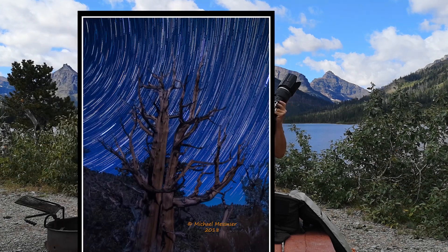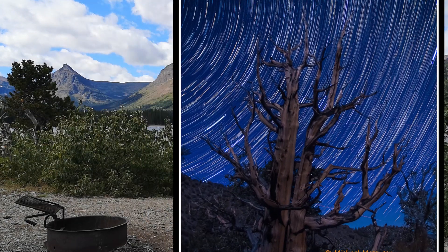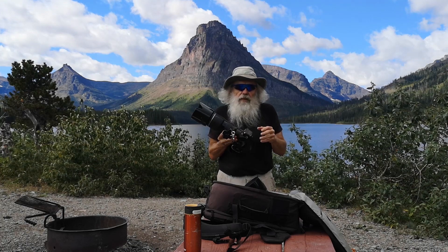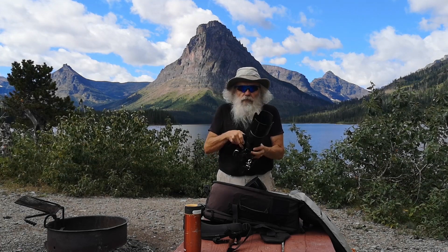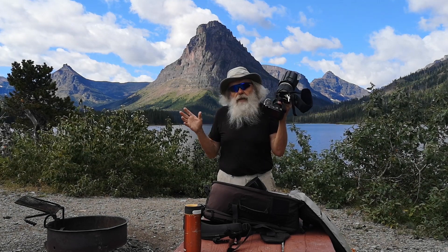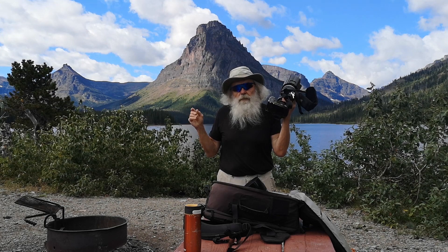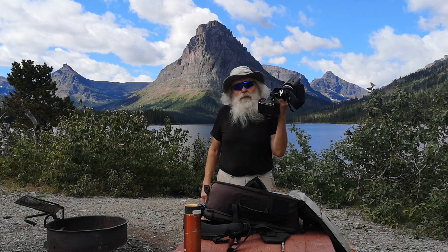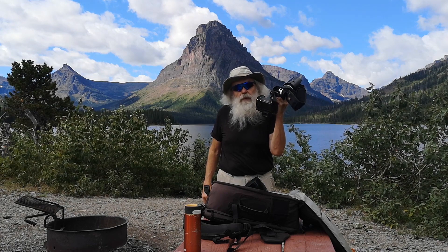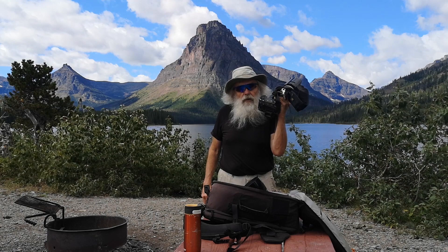I've done star trails at 1600 ISO with this camera and gotten good results, so I'm going to stick with this thing for a little while yet. I've also shot big photographs of paintings — huge paintings, 8 by 10, 10 by 12 feet — shooting them in segments and putting them together, coming up with 1.2 gigabyte files that give me tremendous ability to make huge prints at a high level of sharpness.